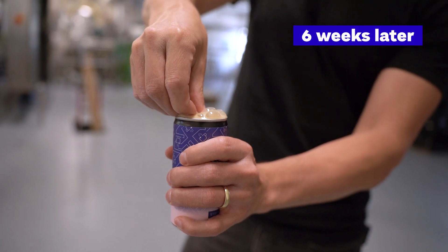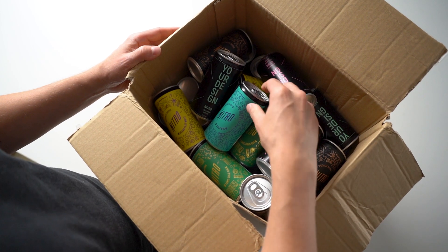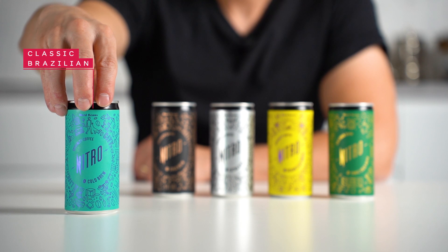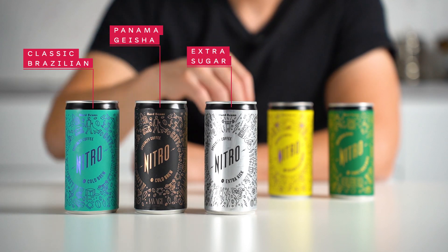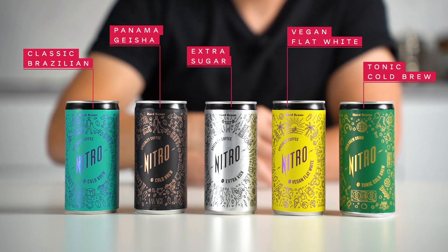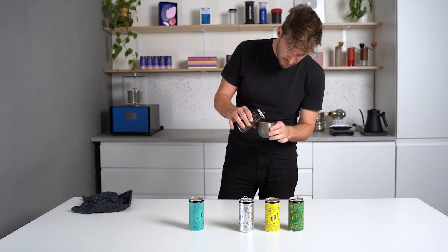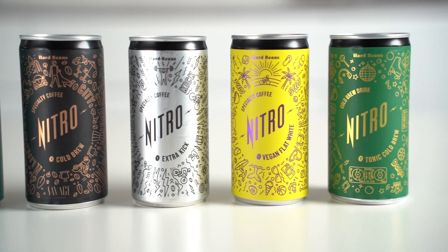Quality control. A few days after our call we received a heavy box full of coffee cans with various recipes. The set included nitro cold brew with classic Brazilian coffee, nitro cold brew with Panama Geisha, nitro cold brew with a little bit of sugar called Extra Kick, vegan flat white, and tonic cold brew — overall five recipes to try. For this project we wanted something easy to drink that we can share with many people, not only coffee geeks — something with a nice creaminess and texture, some sweetness but not too much.